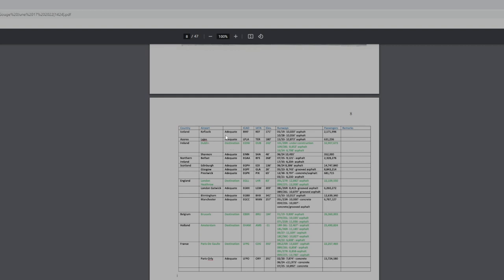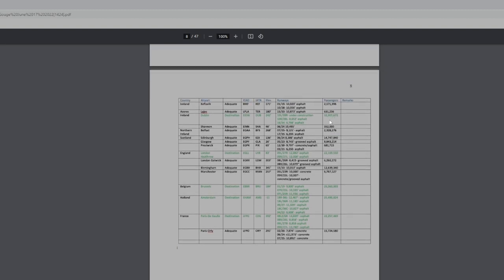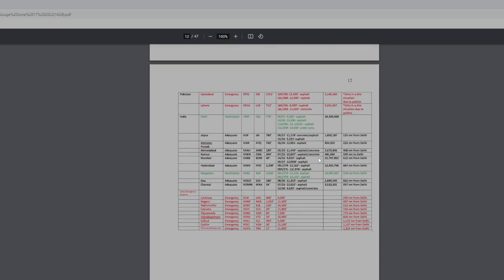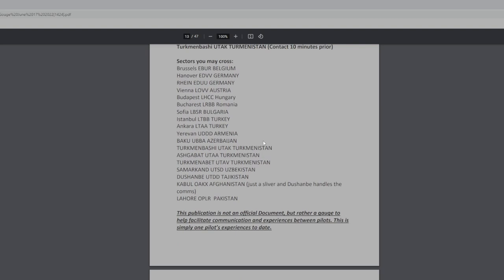Here's data on all the different countries in chronological order coming from Kennedy: the runways they have and the population, which is an indication of medical facilities. Like Dublin, Ireland — 32 million people in the area — good medical facilities. But if you get into Svalbard, Norway — 154,000 — maybe not so much. And here are the key frequencies and the centers you're talking to and the countries they're associated with.